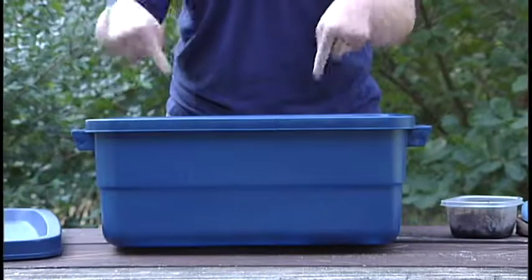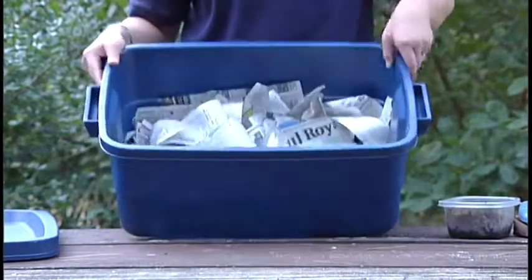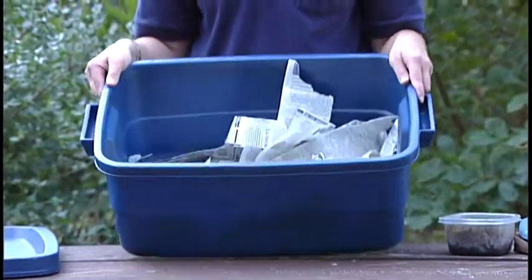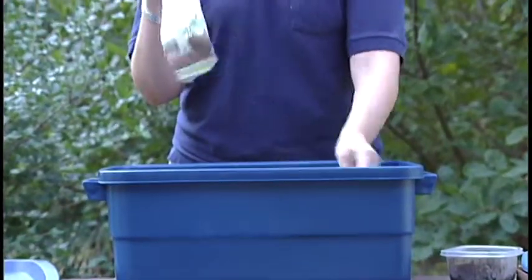Now that we have the holes drilled, we'll start putting stuff inside. Begin with about a two-inch layer of soil — just go outside and get some and place it in the bottom of your composting bin. Then add some shredded newspaper, which is a great starter. You can shred it large or fairly small; either one works.